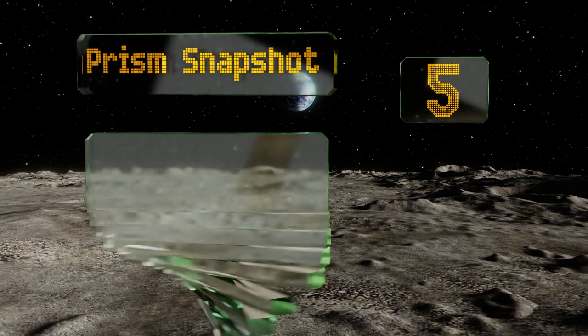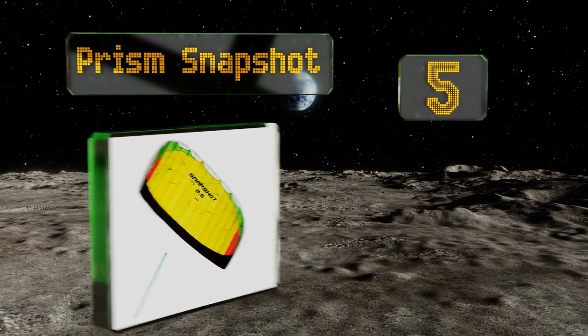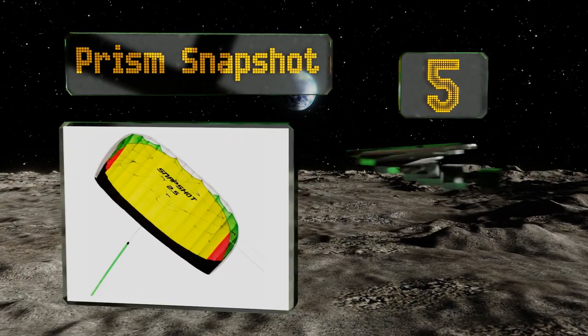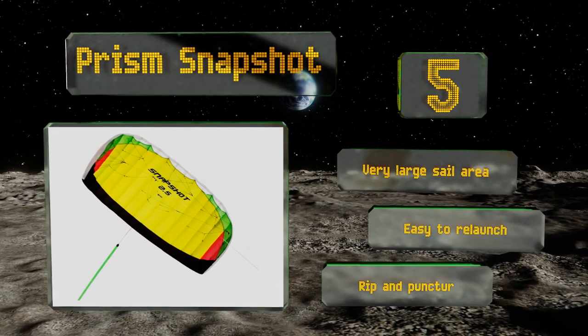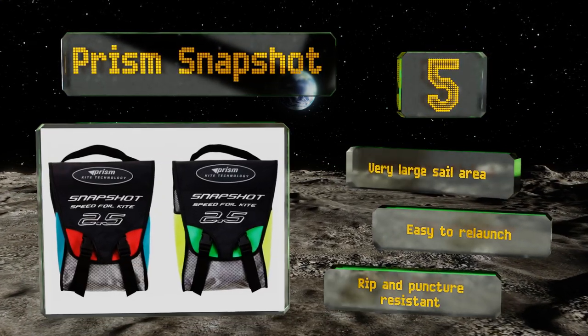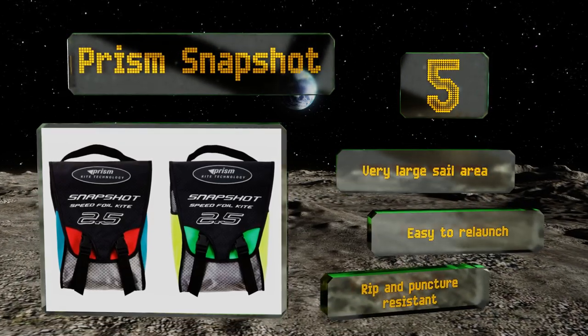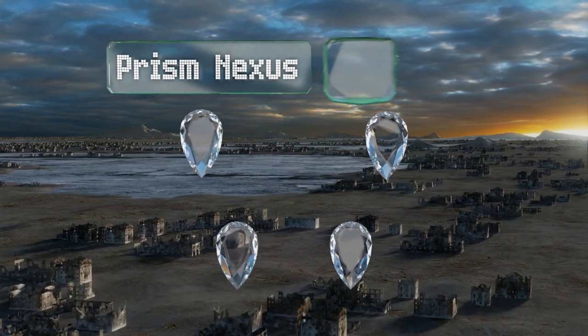At number five, the Prism Snapshot provides a lot of pull in moderate winds and can lift you off your feet in heavy gusts, making it a good training model for those looking to start power kiting. You have the option of setting it up for dual or quad line control. It features a very large sail area and is easy to re-launch. It's rip and puncture resistant.